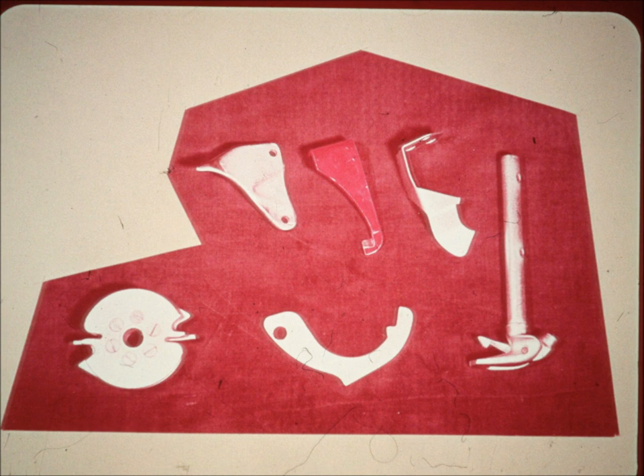The main components of the knotter are the bill hook, retainer spring, knife, breastplate finger, keeper blade, and the discs. It has fewer moving parts to adjust.